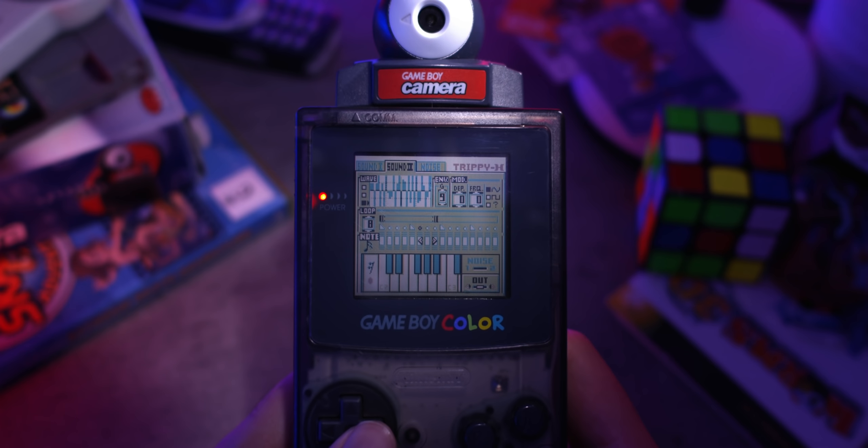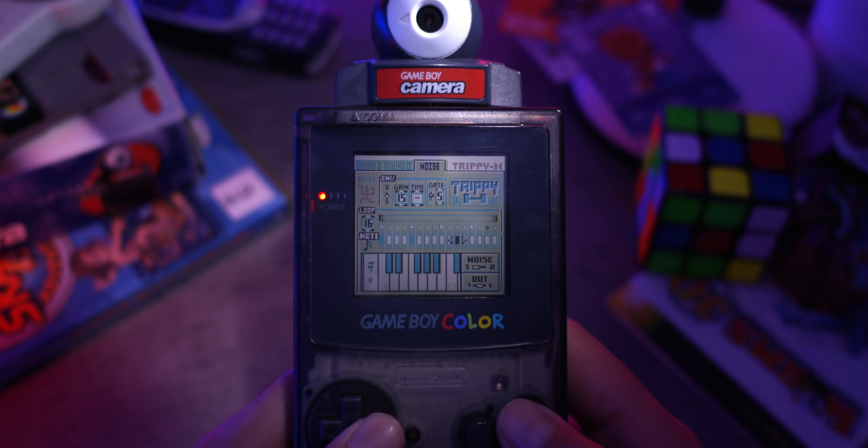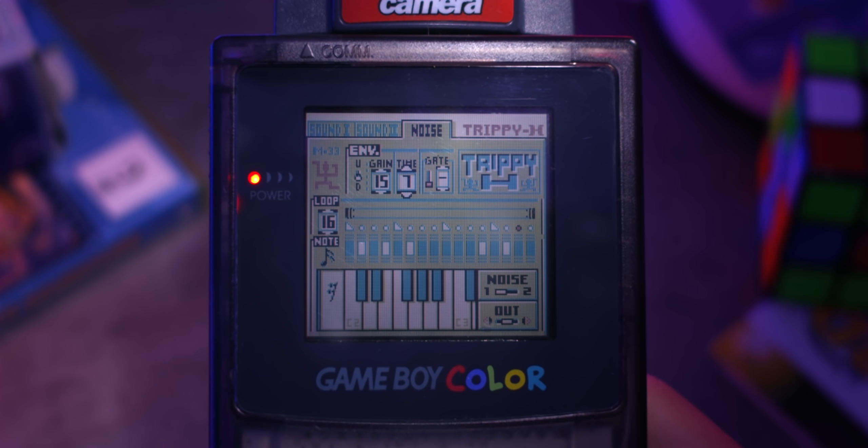Moving on to the third and final sequencer: we have a noise channel. All of the sequencer controls are still exactly the same, except this time we just get a whole bunch of noise, which comes in handy for things like percussion. Anyway, that is a quick little rundown of how the sequencer works in the Game Boy Camera music making minigame.